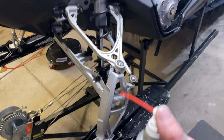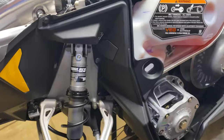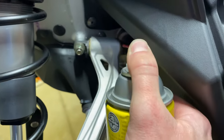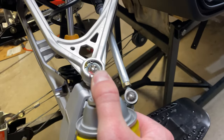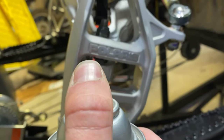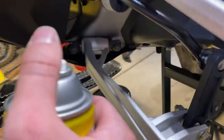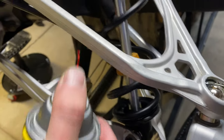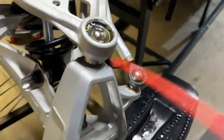I'm going to put some MPPL on all the pivot points on the front suspension before the first ride — just to help keep some water out of there — and repeat on the other side. Don't forget the lower shock pivot.